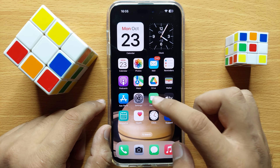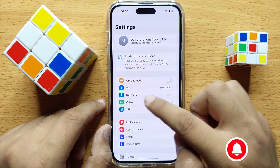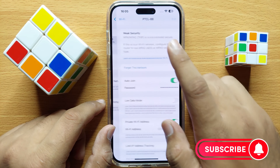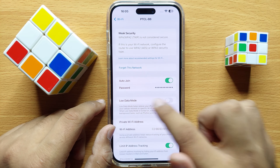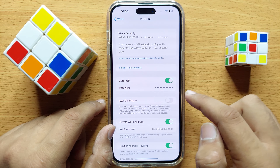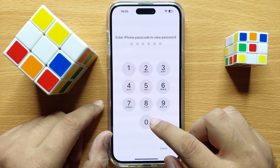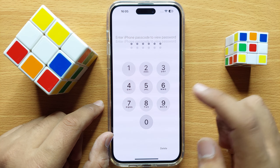First of all, open Settings, then click on Wi-Fi, and then click on your connected Wi-Fi. Here you will see a password option. Click on Password to view the forgotten password, and after that enter your lock screen passcode to view the forgotten Wi-Fi password.